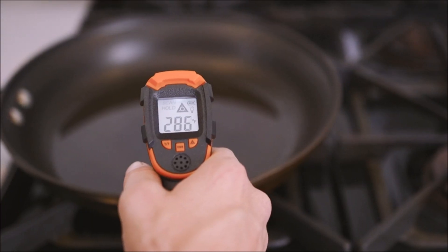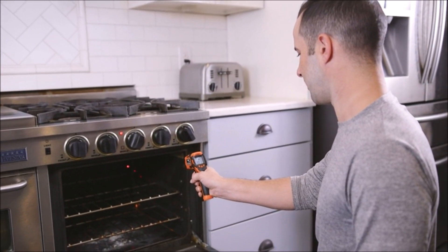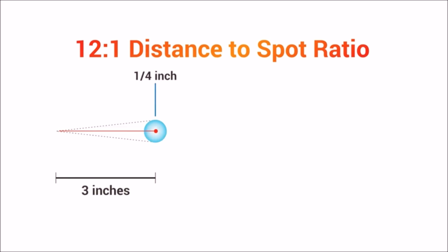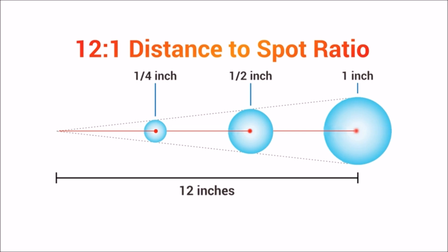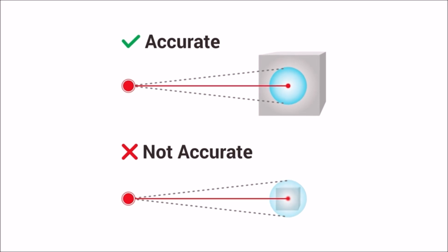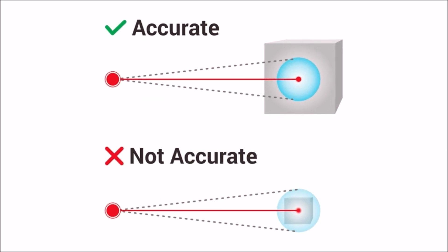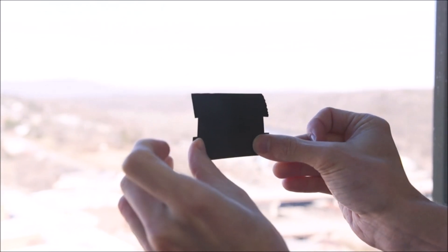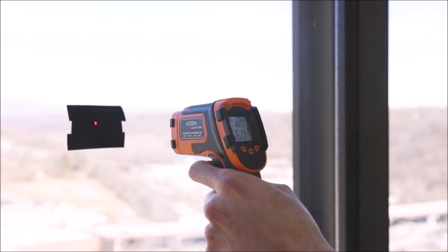Each infrared temperature gun has a large backlit LCD screen so you can easily read temperatures in the dark, and with two AAA batteries included, powering up the thermal gun is easy. Note: this temp gun thermometer is not suitable for human internal body temperature. It is designed for home repairs, cooking, HVAC, automotive use, and other DIY jobs.